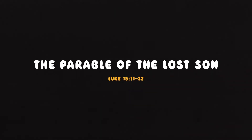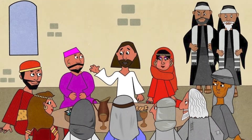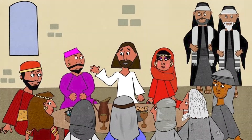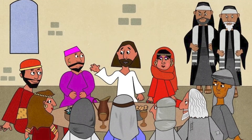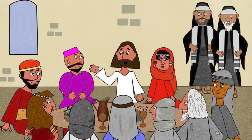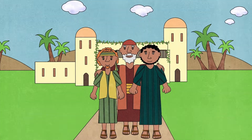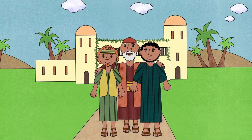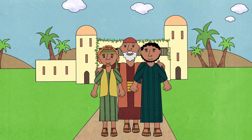The Parable of the Lost Son. Jesus was having a meal with some of his friends and telling them about God's love. Some Pharisees who taught God's law were watching and were cross with Jesus — they knew the people Jesus was eating with had done bad things and thought he should not be friends with them. Jesus knew what the Pharisees were thinking and told a story to explain how God loves everyone. Once, said Jesus, there was a man who had two sons. They all lived in a lovely home and were very happy.